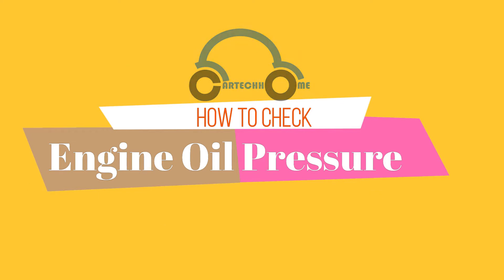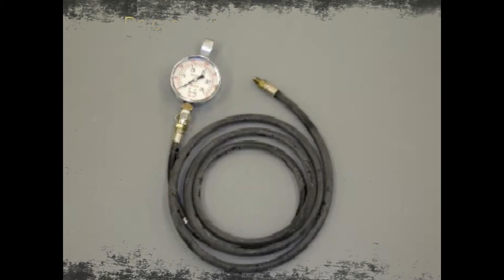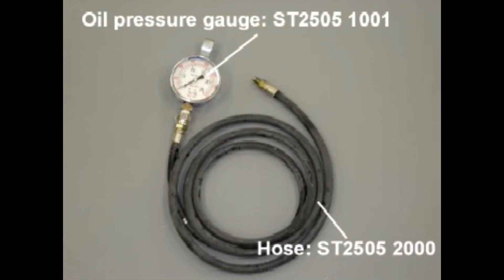To check engine oil pressure, the vehicle should be in parking mode for automatic transmission, or neutral mode for manual transmission, and the parking brake must be engaged. Use an oil pressure gauge and a hose.